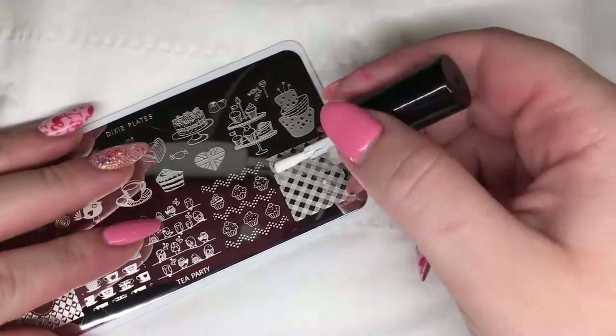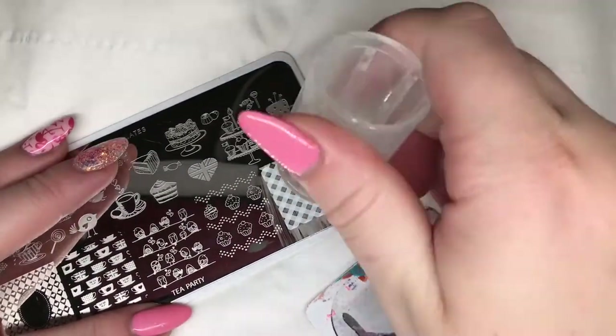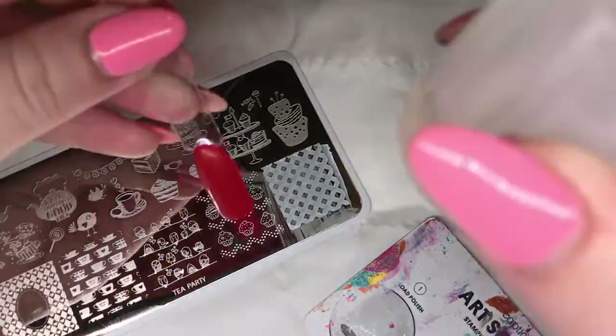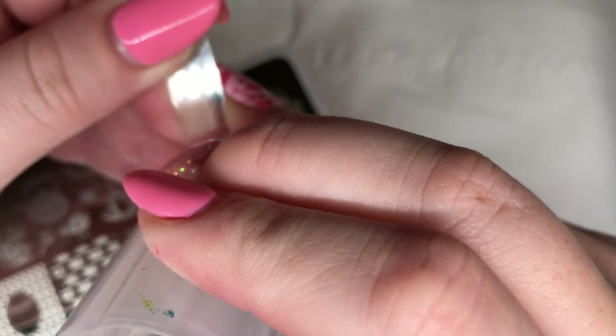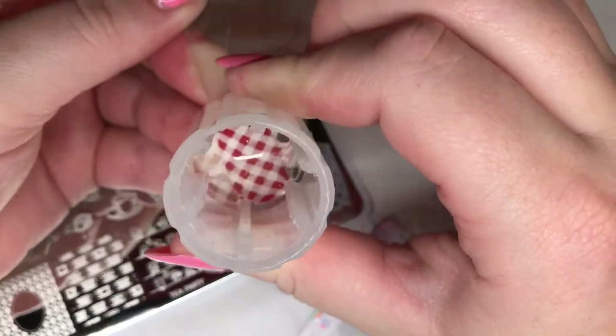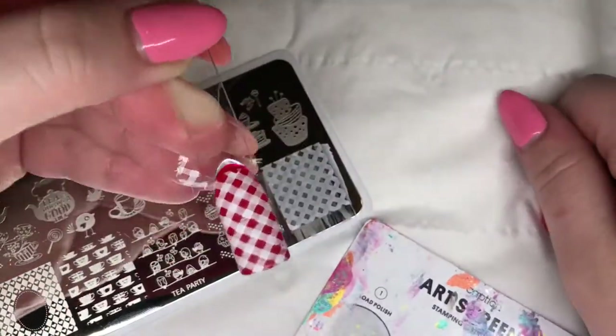I'm just going to stamp this gingham check design in white over the red gel polish. It looks a bit like a tablecloth or a picnic blanket. It's really cute.